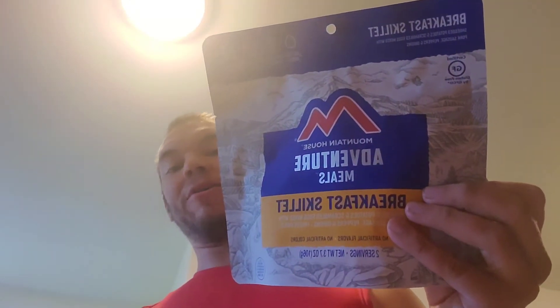Today we're doing the Mountain House Adventure Meals Breakfast Skillet — I know that's backward for you guys, so when I flip the camera I'll show it the right way, and there's also a picture on my Instagram. Right now we're boiling water for it, because you just open the bag, pour the boiling water, mix it up, and let it cook. It's pretty easy. Also an important part: coffee — you have to have coffee for breakfast.